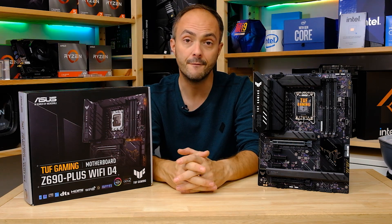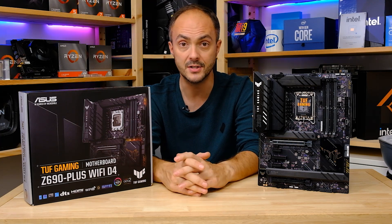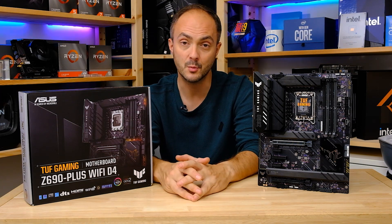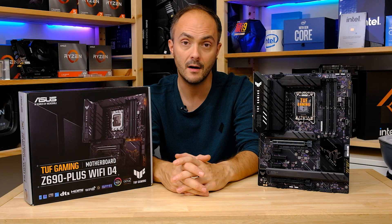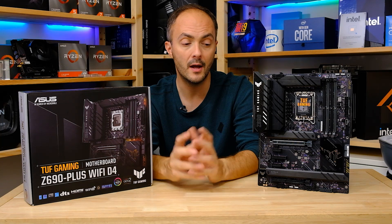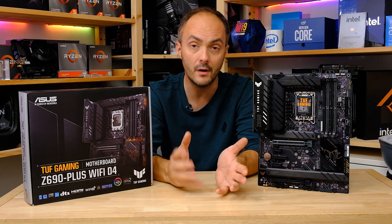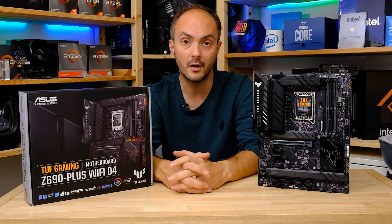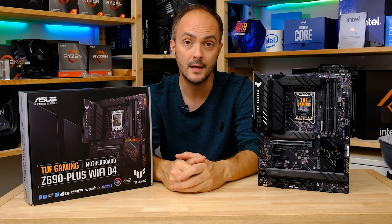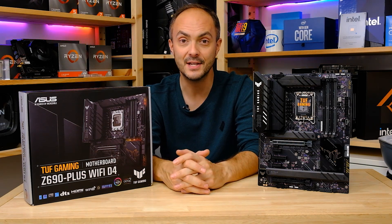I'd like to thank ASUS for sending over the sample, and more motherboard reviews are inbound, as well as some really cool features and stuff. Don't forget to subscribe to my channel and like and comment — I love hearing what you guys are doing in terms of your upgrades. Especially as far as your Alder Lake upgrades go: are you going for DDR4 or DDR5? Which motherboard? Which CPU? Or are you sticking with AMD or waiting for AMD's next gen CPUs? Let me know in the comments and I'll see you soon!